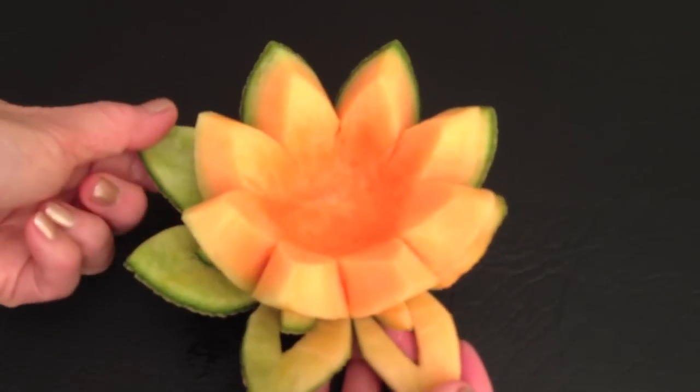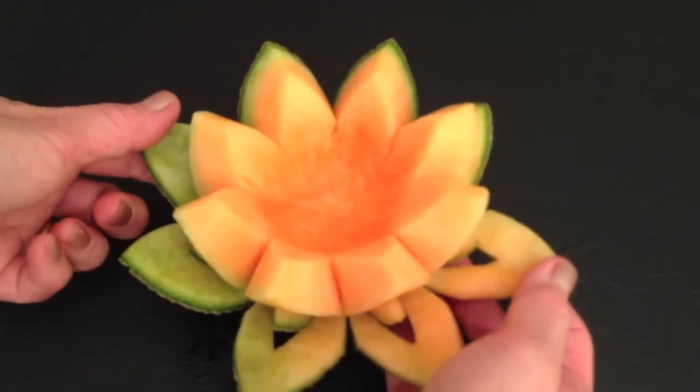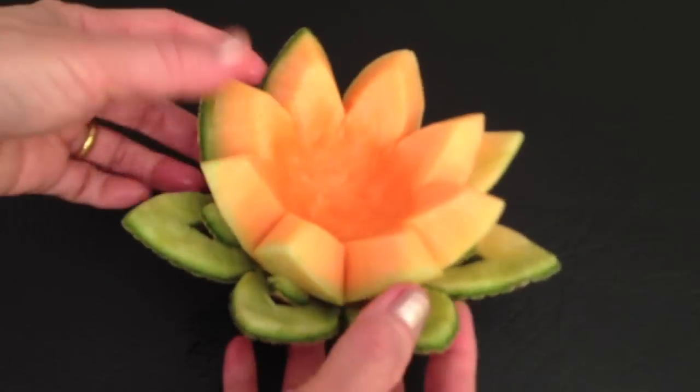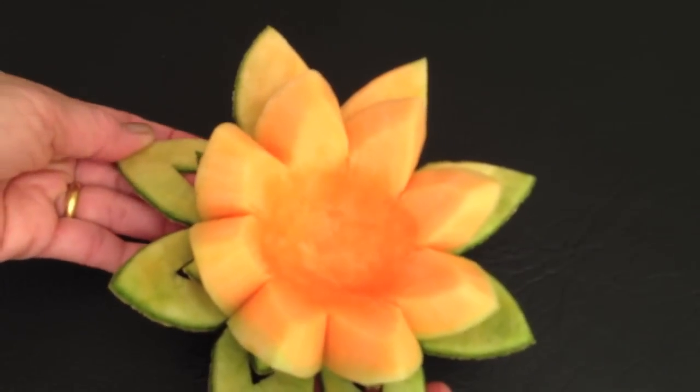Open the flower by pushing the small petal in as you bend the large petal out. Store the flower in a Thai plastic container with a lid in the fridge. Enjoy carving.